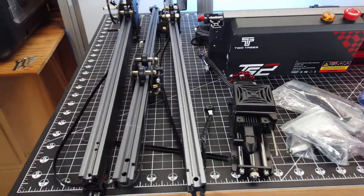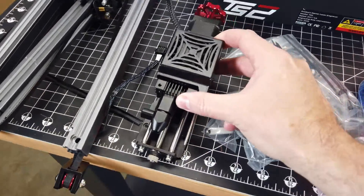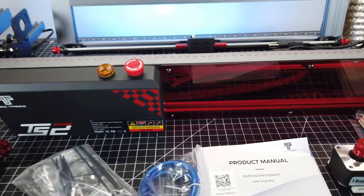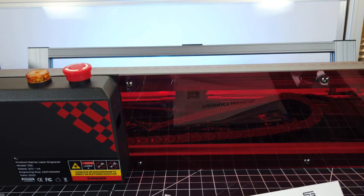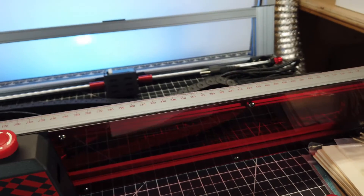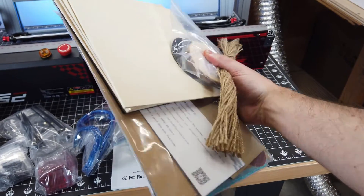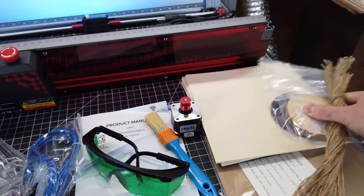Luckily, most of it is already put together. And check out the laser head for this thing — it has a lot going on, but I'll go over all that later in the video. The front of the frame is kind of unique; it has the control box on one side, but it also has a protective piece of acrylic on the other side. And it also came with all of this material to use with the laser, which is way more than I've gotten with any other laser.